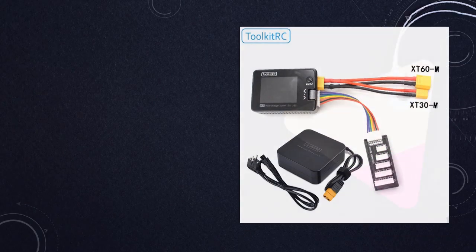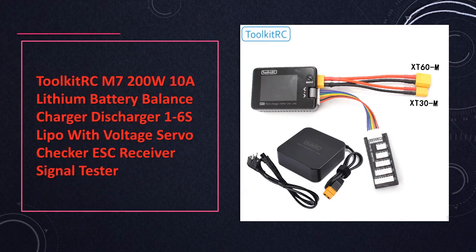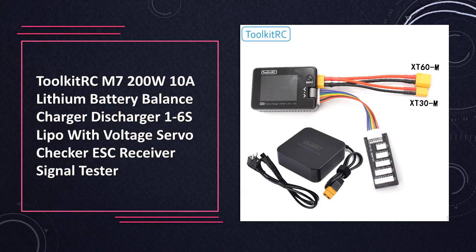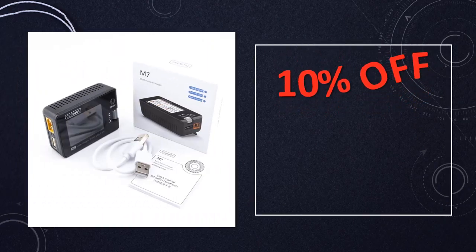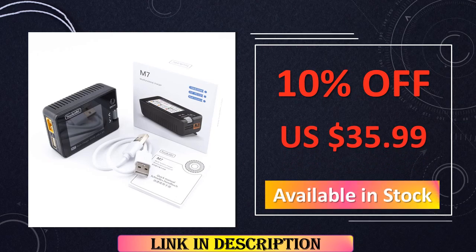At number 2: Toolkit RCM720 0W 10A Lithium Battery Balance Charger/Discharger. Beyond its charging capabilities, this tool serves as a voltage servo checker and ESC receiver signal tester, adding versatility for 1–6S LiPo batteries. The user-friendly design enhances its appeal for RC enthusiasts seeking comprehensive functionality.